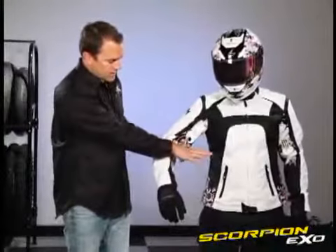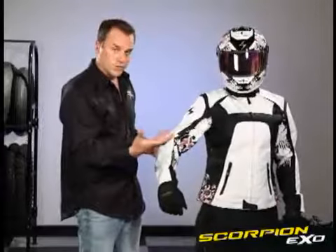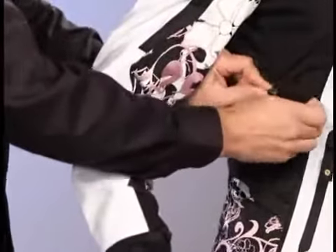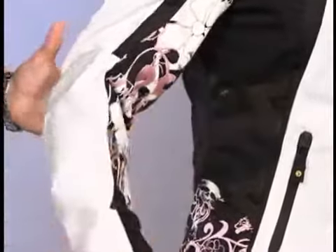Here on the side, when you take your thermal liner out, it tends to leave a little bit of extra room. Or if you just need to do an adjustment, you can unsnap this and you have a very simple adjustment here on the side to take in the material. It's a really nice little feature.